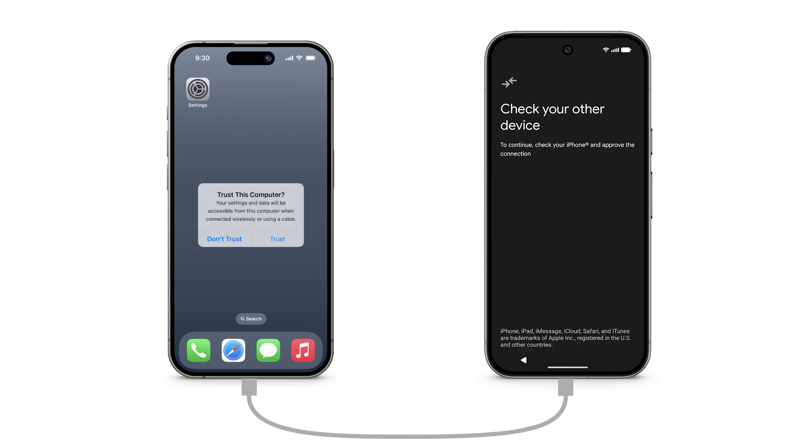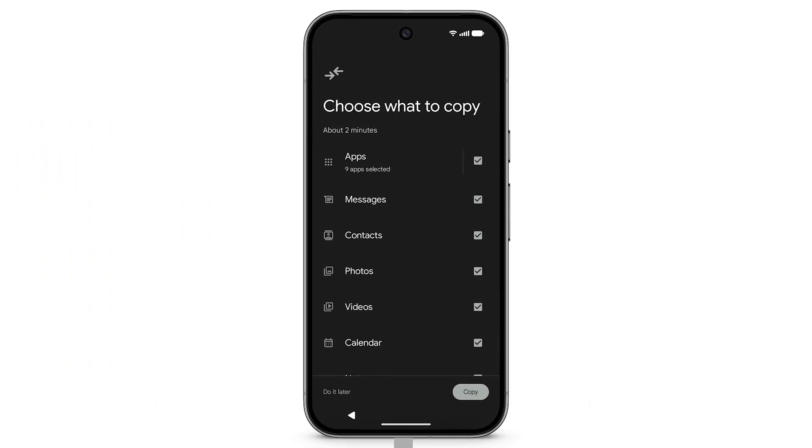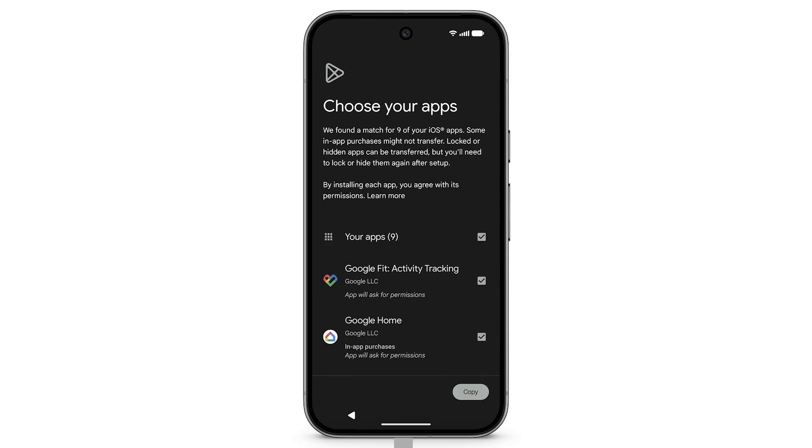On your iPhone, tap Trust. Your devices are now connected. To view a list of available data categories, on your Pixel, tap Next. If you don't want to copy certain data to your Pixel, uncheck the box, then tap Copy. Your Pixel will search the Google Play Store for Android versions of your iOS apps. If you don't want to install certain apps, uncheck the box, then tap Copy.